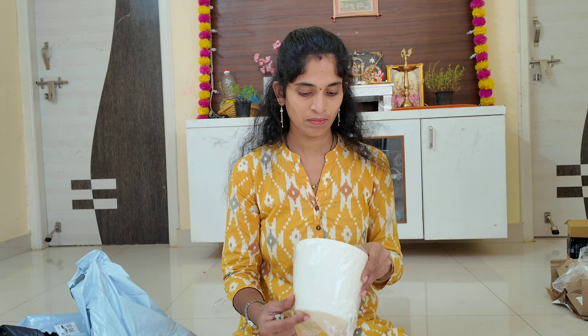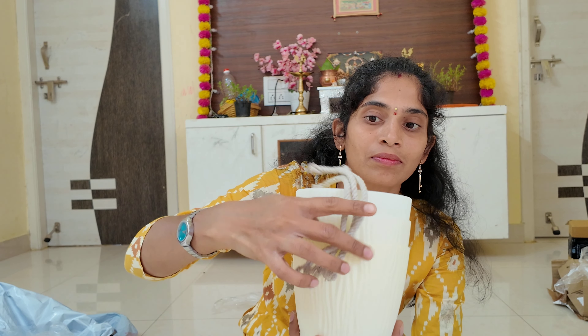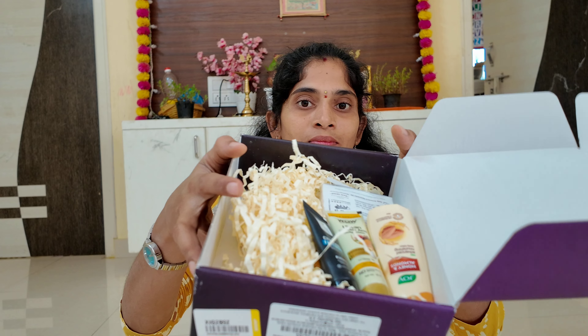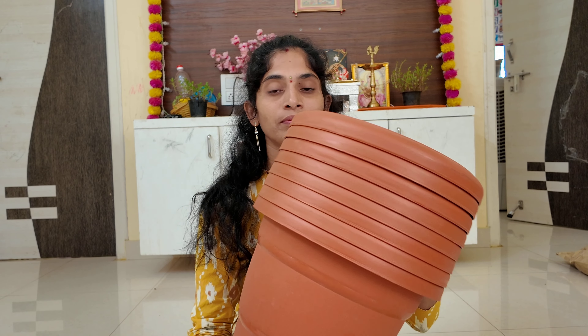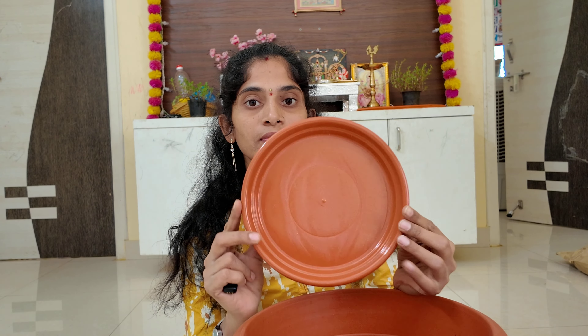We have to use the threads to protect the plants. This is a gift paper from the flip card valve. Here we have a new plantation. We have to clean the water holes in the plate.